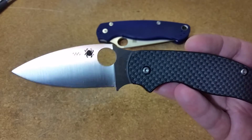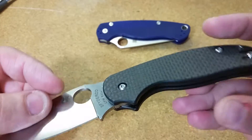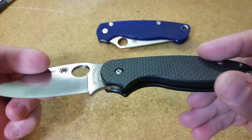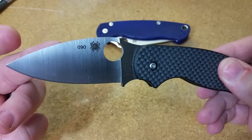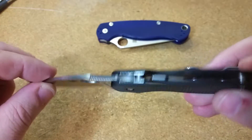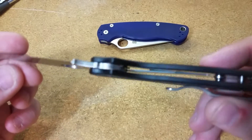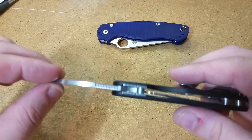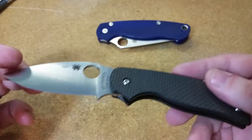Hello out there! I was doing some routine cleaning today of this knife, the Spyderco Sage 5, and I wanted to give you guys a follow-up on my experience with the knife so far. It's been a couple of weeks since I posted the review, and it has been a difficult knife for a lot of people to obtain, so there are probably a lot of you still thinking about this purchase.